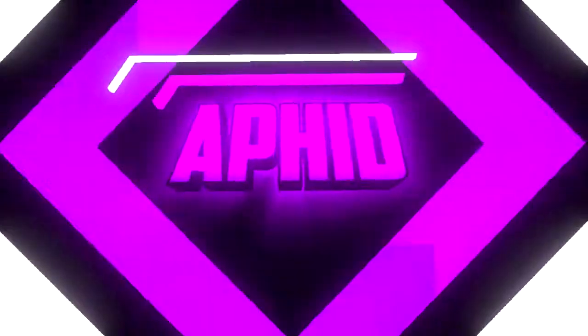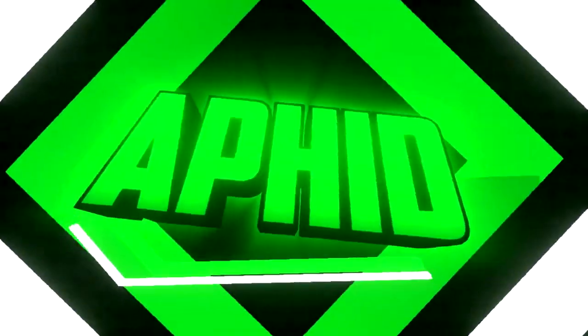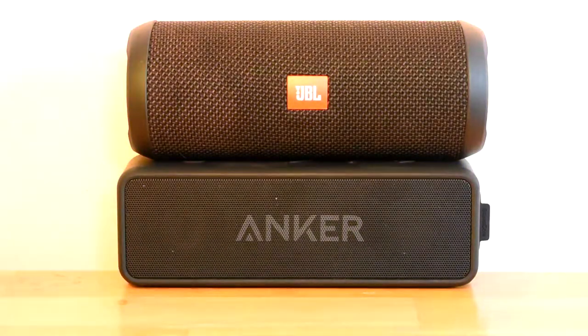Also, if you guys don't know already, I give a shoutout for every first comment on all my videos. So if you guys are interested in that, make sure you rush down to the comment section below and try to get first comment. But anyways, let's get into this week's video — today I'll be comparing the Soundcore 2 to the JBL Flip 3.